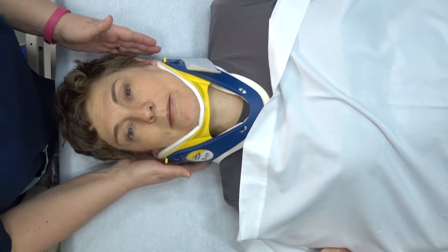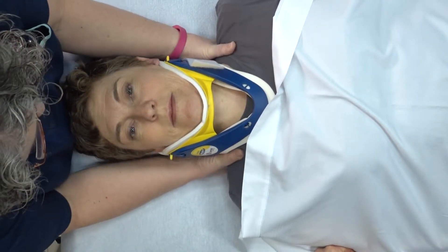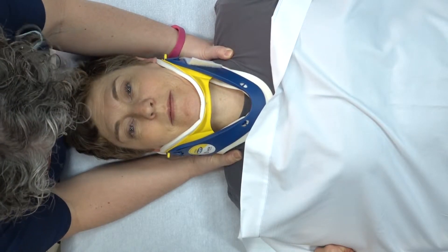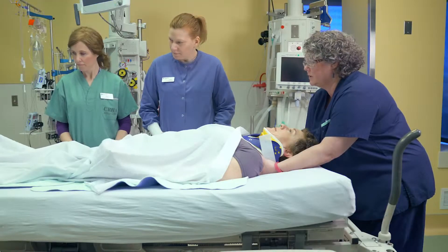You can see Trish already has her C collar applied. We're going to come in and take control of Trish's body and we're going to say to her: Trish, we really want you to relax while we do this. Let us do all the work. Don't try to help us. I want you to wiggle your fingers and your toes — let me know everything's working.